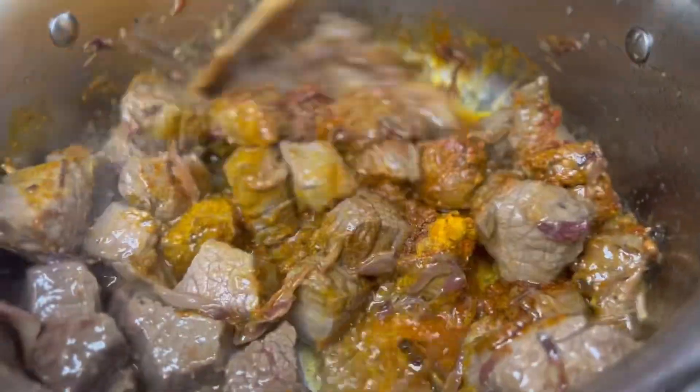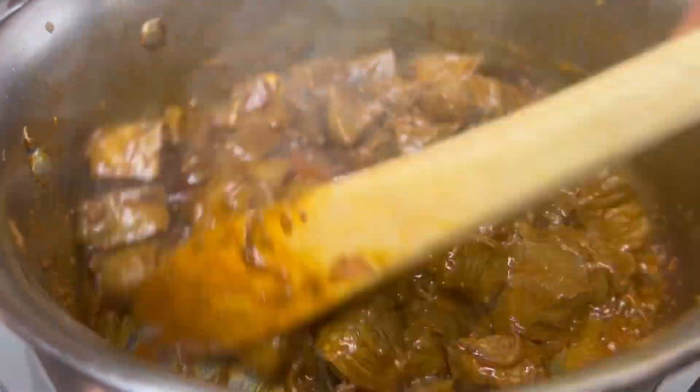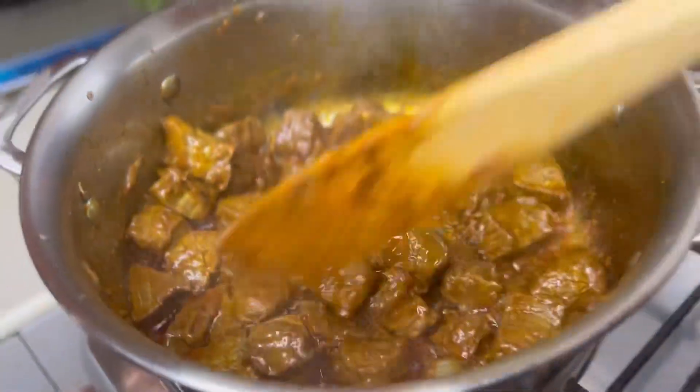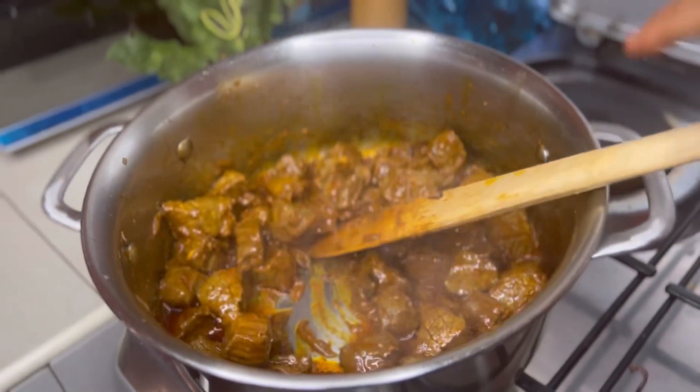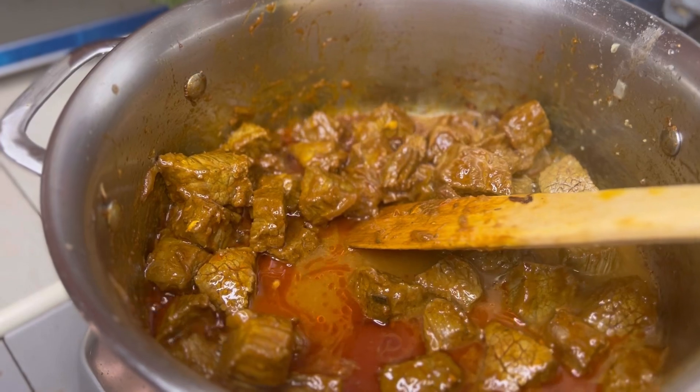We are going to add in our powder or ground spices: curry, turmeric, smoked paprika, and if you have cumin please add a little bit. My cumin ran out and I forgot to order, but the curry powder already has some cumin in it.